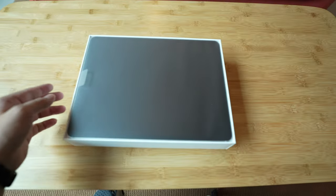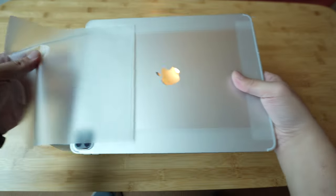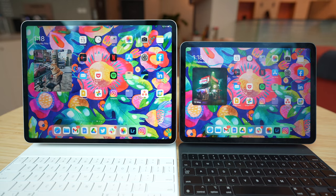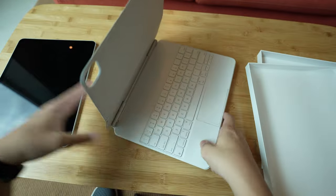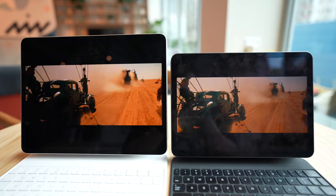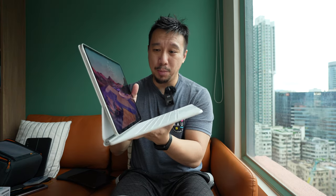This 12.9-inch iPad Pro model starts at $1,100 US dollars, but at that price you're only getting 128 gigs of storage. If you use iCloud or other cloud services you may be fine, but it'll be a bit cramped for most people. I'd suggest jumping up to the 256 gig model, which adds about $250, bringing it to around $1,300 to $1,400. And that's just for the tablet — you'll want to buy accessories too. The Magic Keyboard is excellent but expensive at around $250. You can also buy a third-party keyboard, since Apple's huge brand means there are dozens if not hundreds of third-party accessories available for under $100. This brings much more versatility than a traditional laptop.